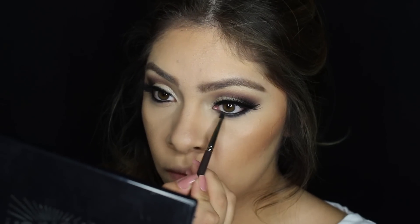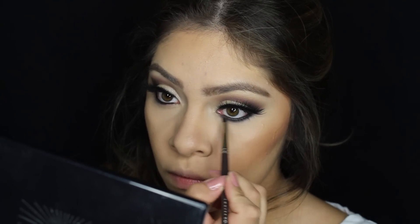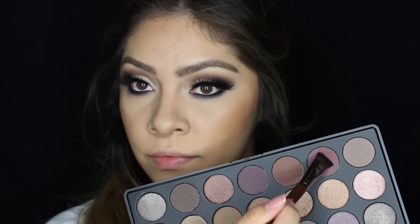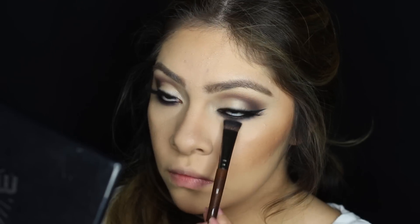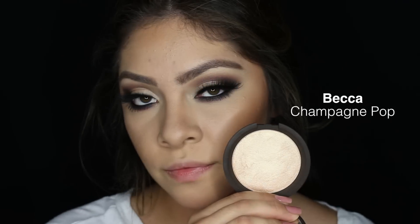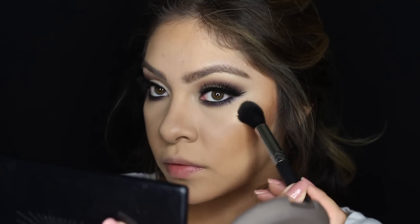Now I'm going to take a tiny pencil brush and smudge that eyeliner since I did bring it lower than my waterline. And now I'm going to be taking that burgundy shade color and applying it to my bottom waterline so it looks nice and smoky down there. And for highlight, of course, that gives the champagne pop — it is so pretty.